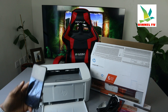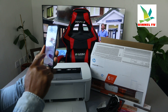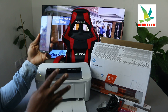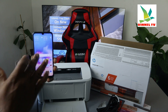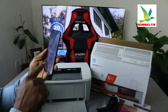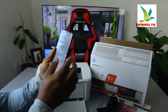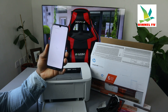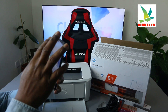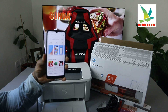Get your Android smartphone and go to your Play Store. Make sure this printer is on, and the Wi-Fi network you are connecting to is already connected on your mobile phone. Go to the Play Store and search for and download the HP Smart app. It's already downloaded on my phone, but it's asking me to update it, so we just need to update it.